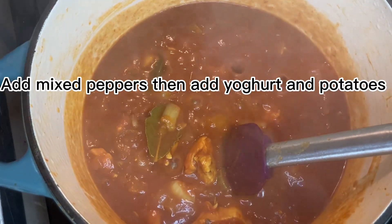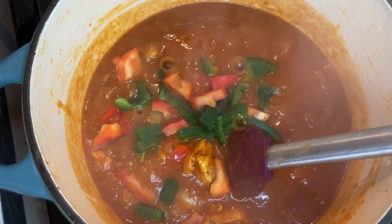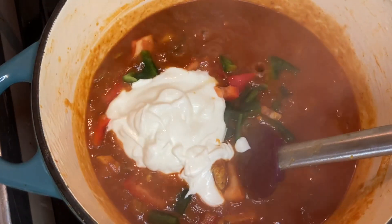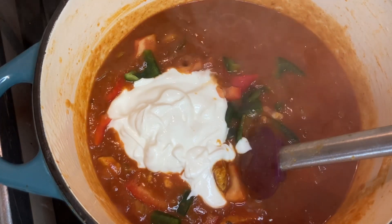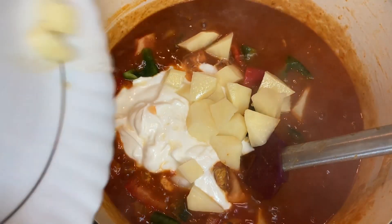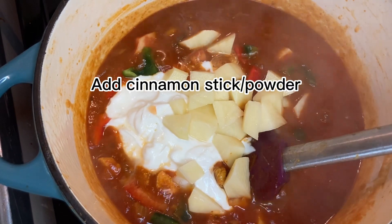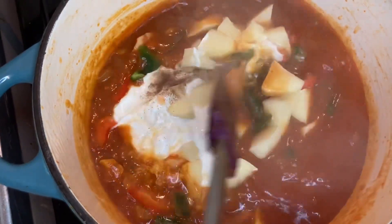So this has been 20 minutes. I'm adding peppers, and then I'm adding the yogurt. There are potatoes — it's only one potato really, so it's optional. And then I'm going to add the cinnamon powder. If you have a cinnamon stick that's better, but I'm using cinnamon powder. A little bit of cinnamon powder, and then I'm going to mix everything.